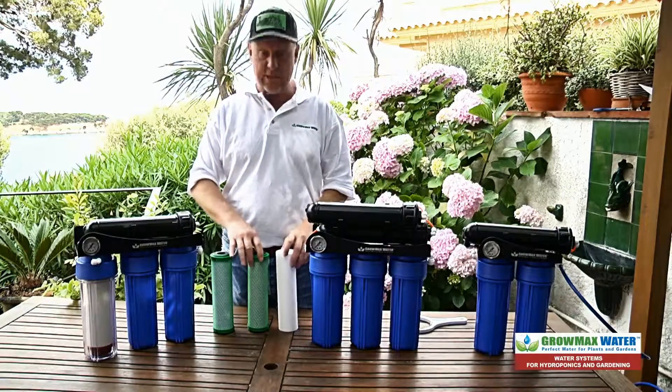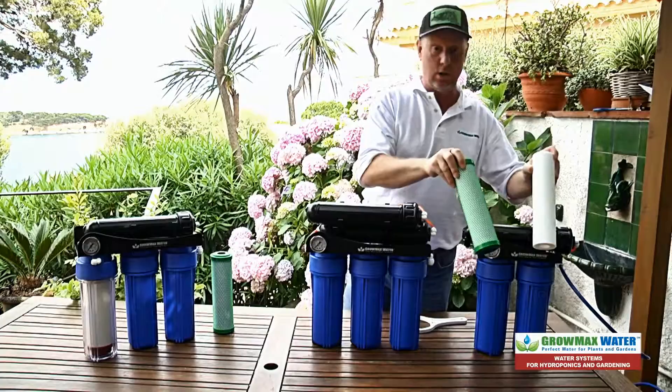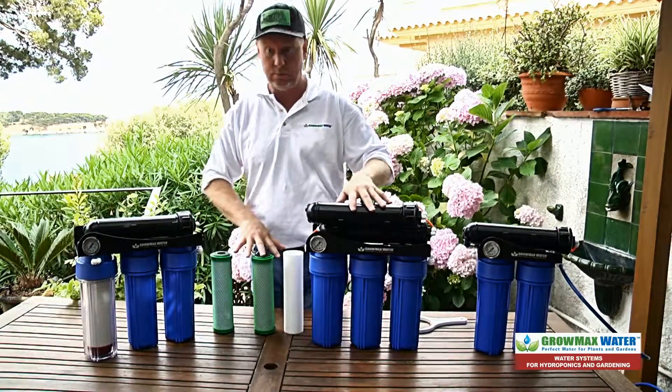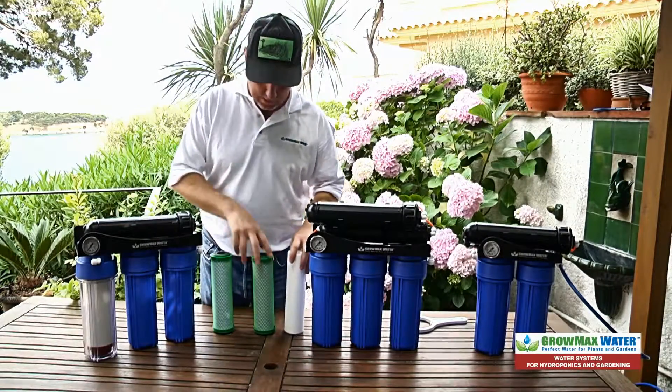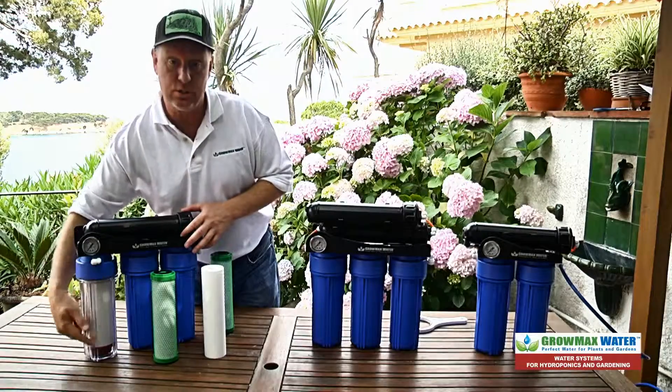All the units use the same filter cartridges. The PowerGrow has one sediment and one carbon. The MegaGrow has one sediment and two carbons. And the Maxquarium has one sediment, one carbon, and one deionization post filter.